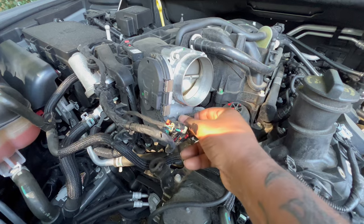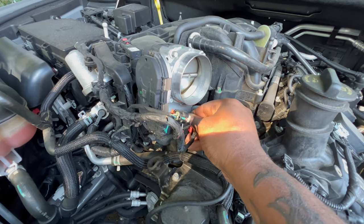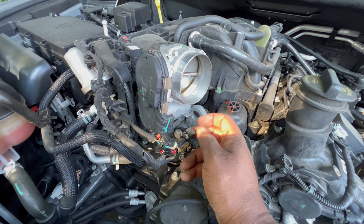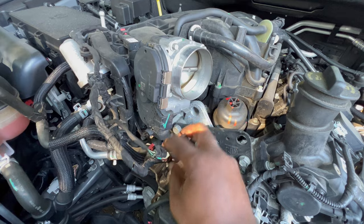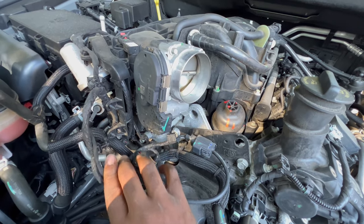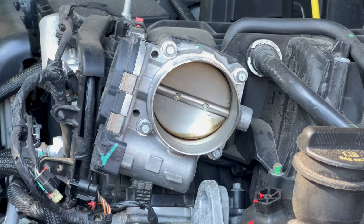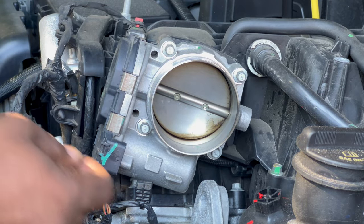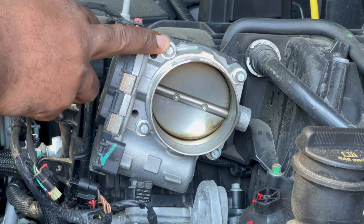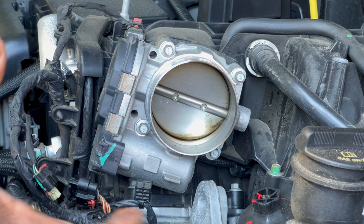There is also a tab here holding it on to the throttle body — this is like the extra wiring. You literally just pull this right off. So we have all of that disconnected. There are four screws — one, two, three, four — these four screws are going to be removed and this whole thing is going to pop out. We're using the 5/16 socket.